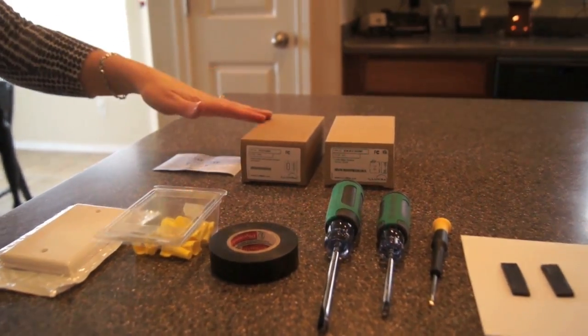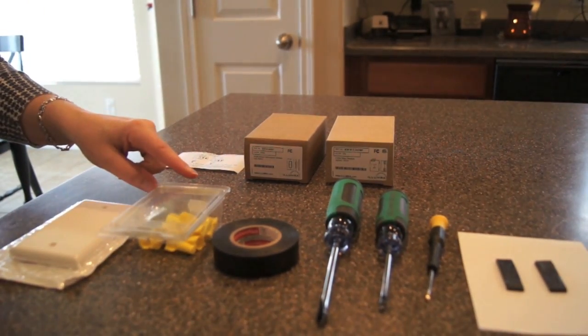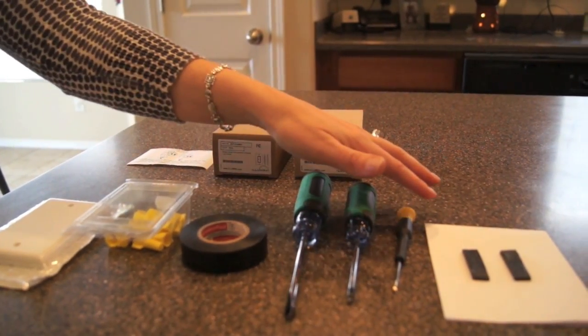You'll need the Illumra switch kit of course. In addition, you'll want the junction box cover, wire nuts, electrical tape, Phillips and flathead screwdrivers, and double-sided tape.